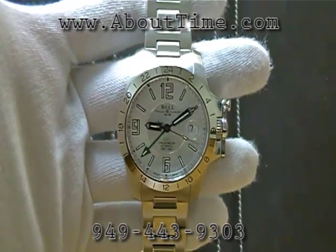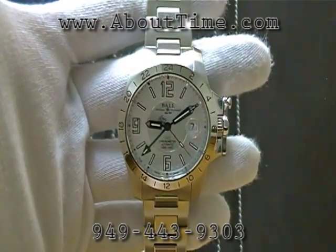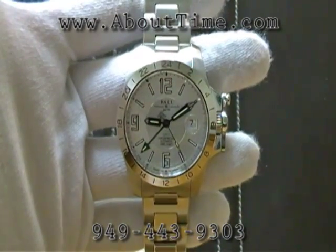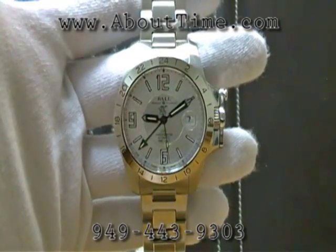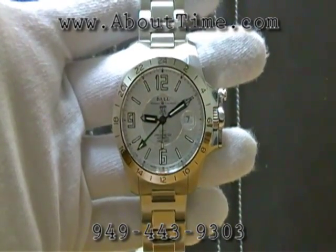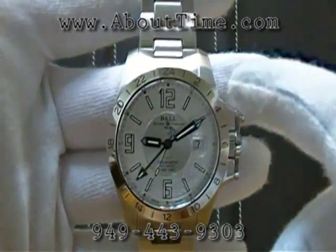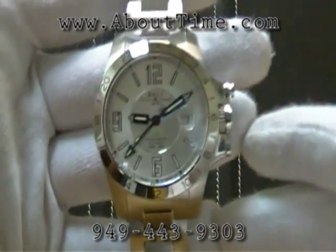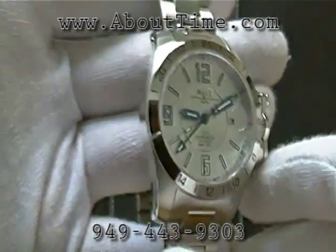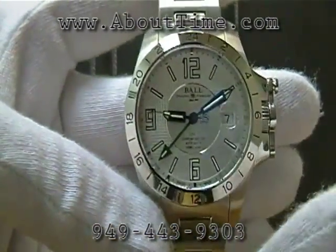We have here the Ball Engineer Hydrocarbon Magnate GMT watch, model number GM2098C-SCAJ-SL. This watch features a stainless steel case, both brushed and polished. It has a sapphire crystal.